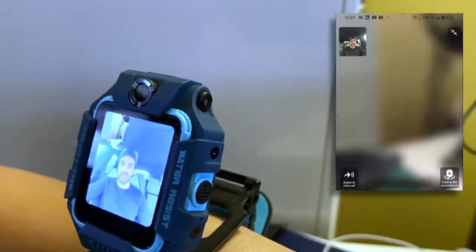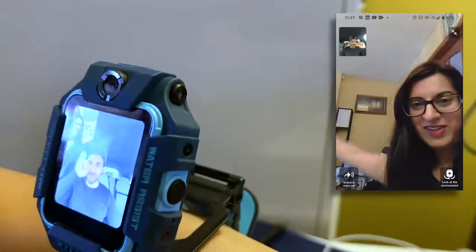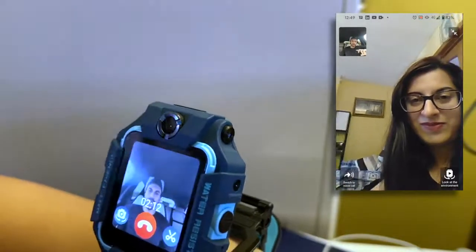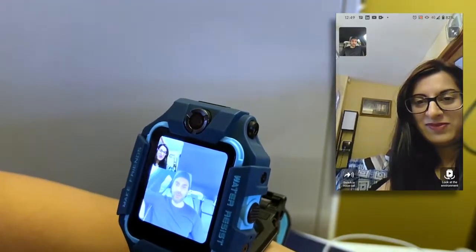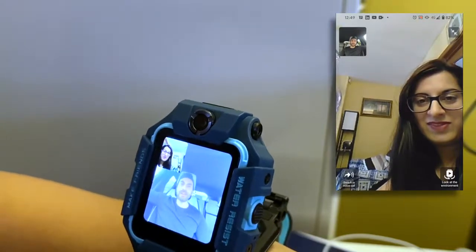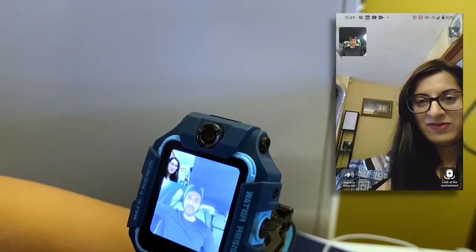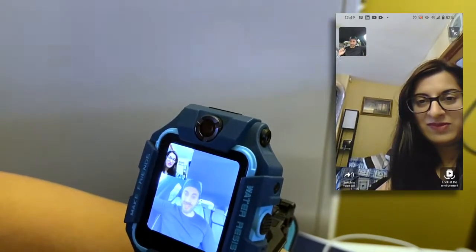You can't switch the other person's camera around from your end. Overall it's quite smooth. Even though I'm using 4G data for the phone and video call, it's doing a pretty good job. It would probably be a little bit better on Wi-Fi, but even then it's still pretty good. So I'm going to take the watch back, go outside, take some pictures and videos, and share that with everyone watching.